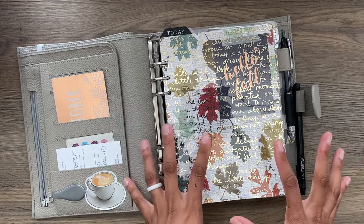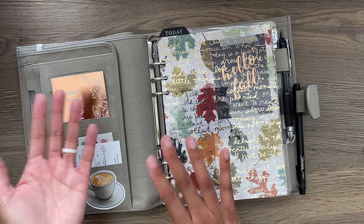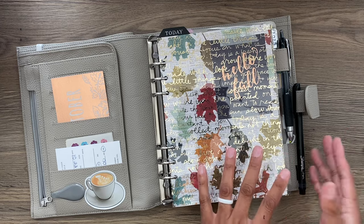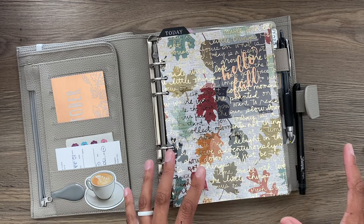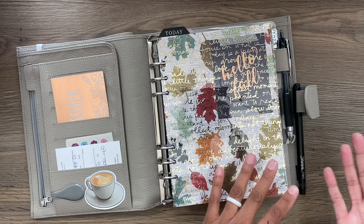This is my setup for quarter four of this year, but I also have some things set up for next year. So you're going to see a little bit of both. I'm also going to show you some inserts that I don't have in the planner yet but am either going to be putting in shortly or they're just going to be in for next year.